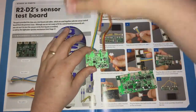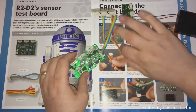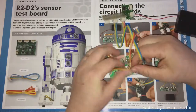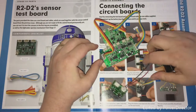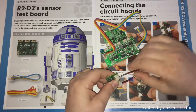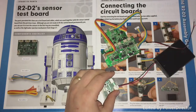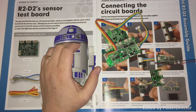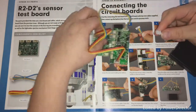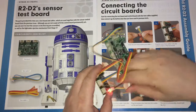Then grab our actual board. First, grab the blue wire which goes into the big section just here — it clicks in. Then the yellow wire goes in like this, so that should look like this. Then grab the tester cable and plug the tester lead — the black one — into the tester board. Just take this little tester bit and plug it in here.